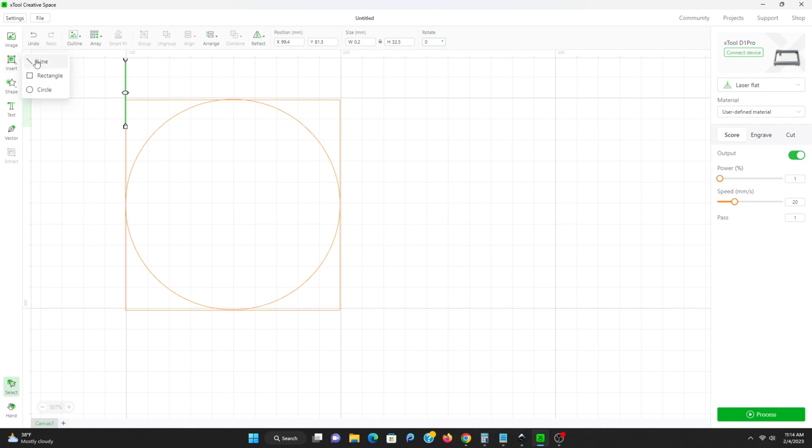Sometimes when you draw that line you get it a little off and it might have an angle, so I've had to actually use the rotate feature up there to change the angle.